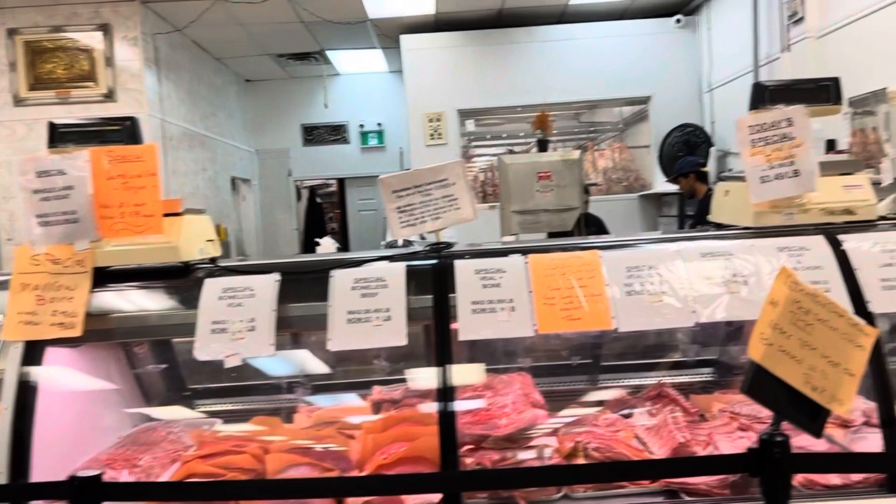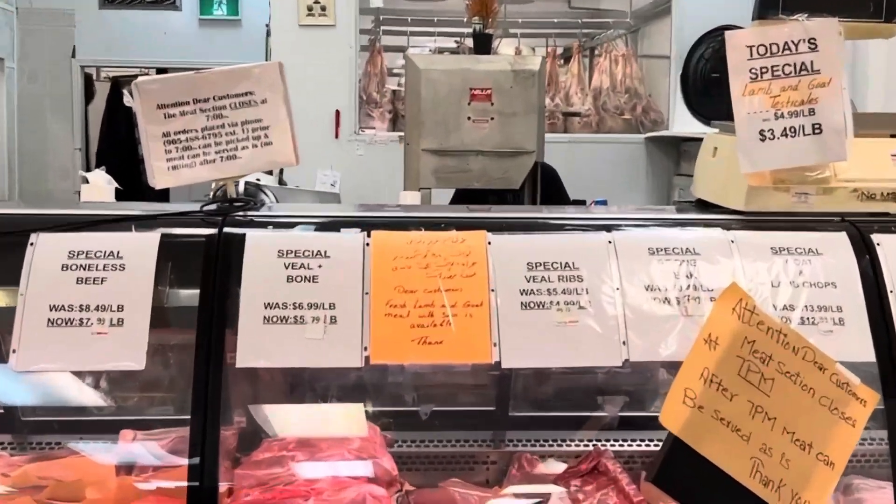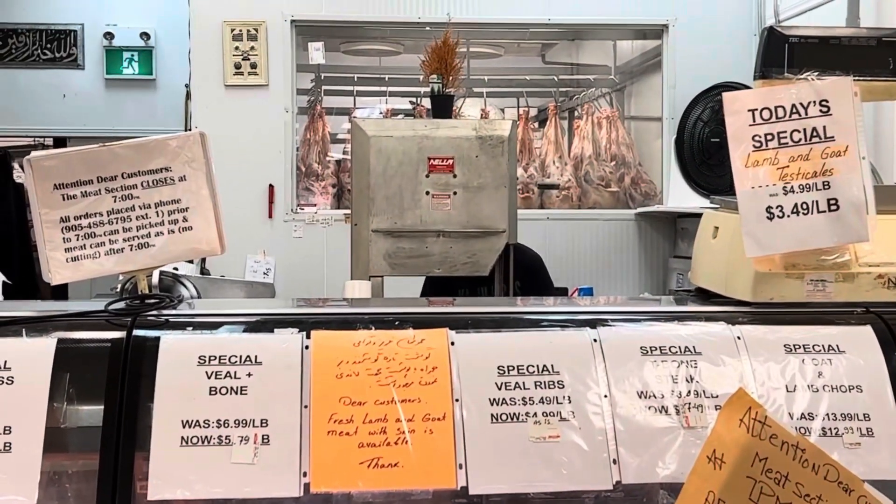So one by one, everyone is giving pieces and we are receiving them.